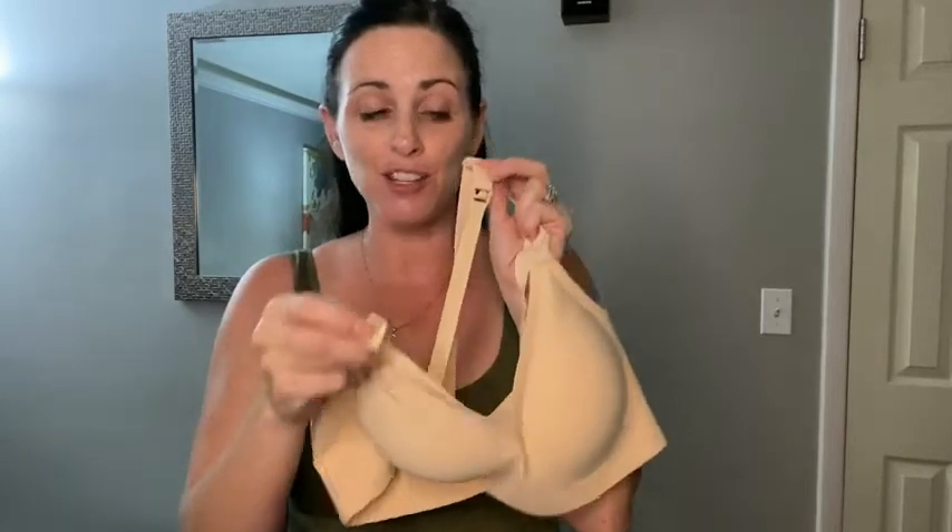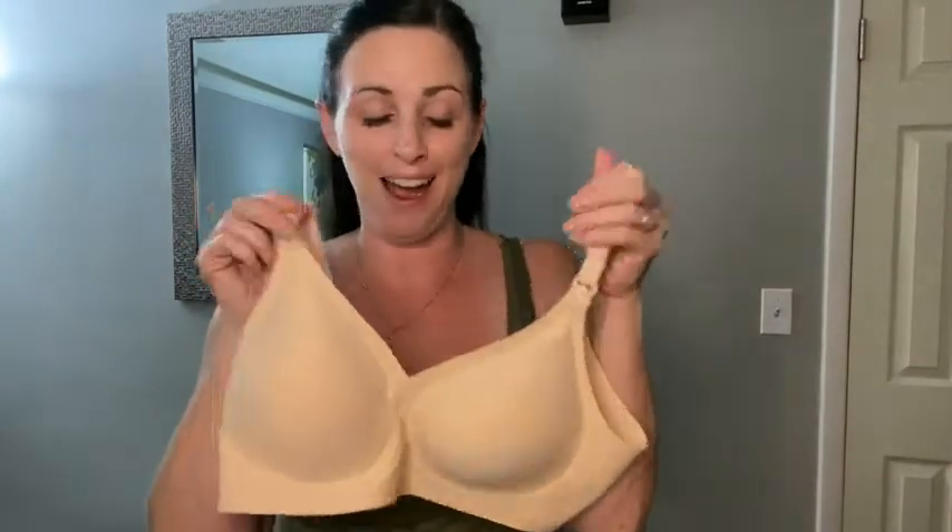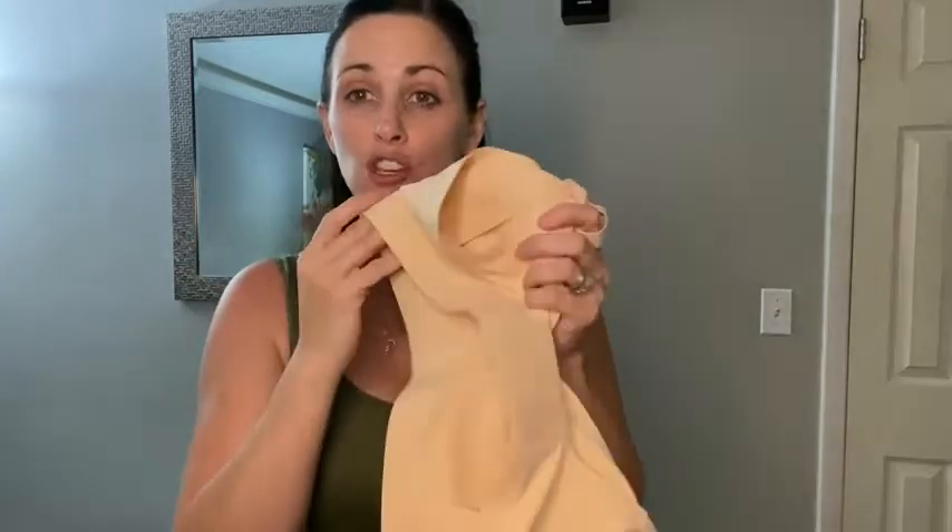The bra extenders are super helpful while you're nursing. If you don't have a nursing bra, you have to get one right away — they actually snap right off just like that, so you have easy access to the breast to feed your baby at any time. It also has a very thick strap in the back, which I really like.